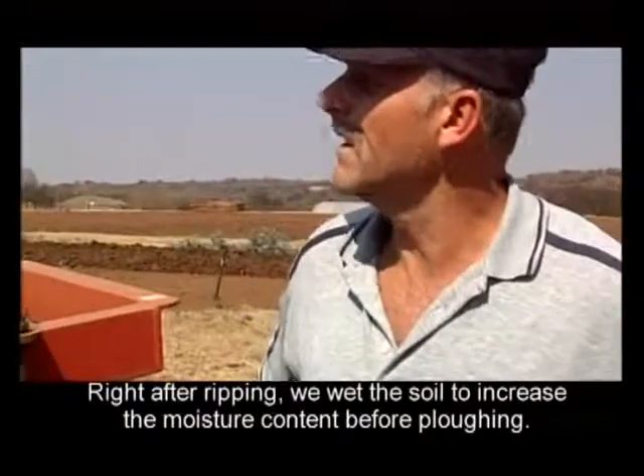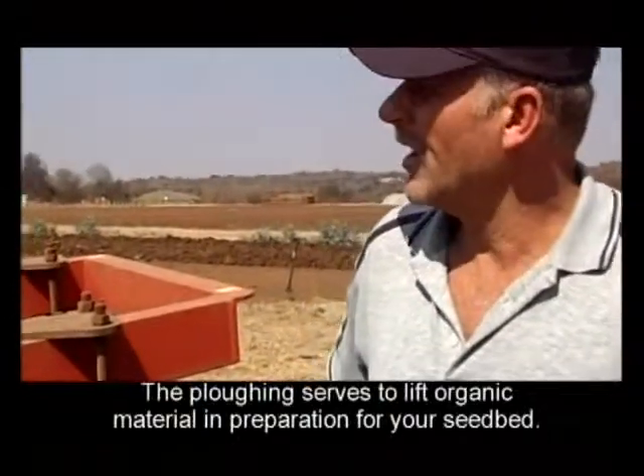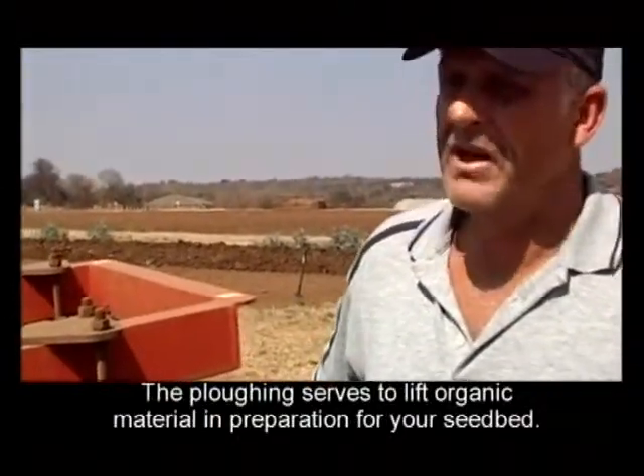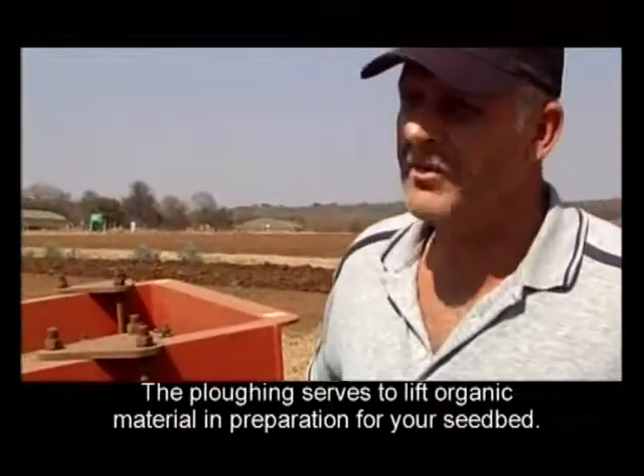We made the ground a bit wet to increase our water absorption and we started to plow. The plow action is to put your organic material into the soil and to begin to prepare your fine seedbed.